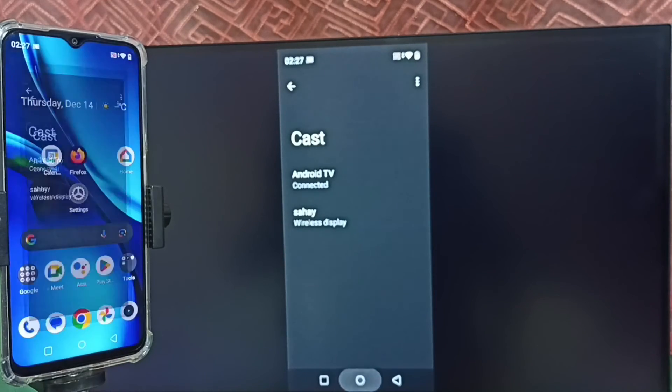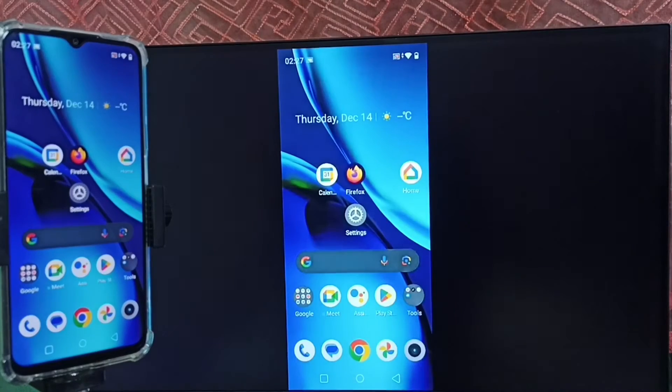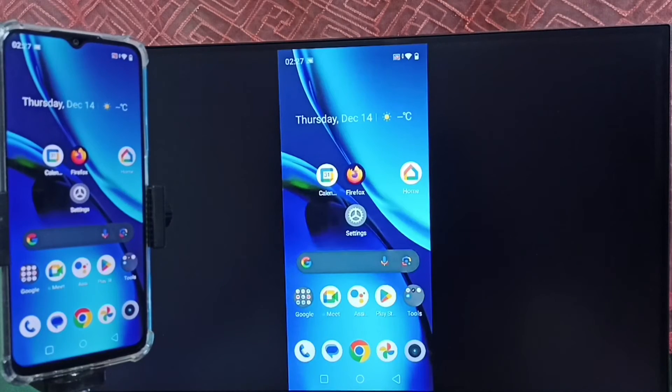See, it's working! Let me focus on the TV screen. Done. So this way we can do screen mirroring without using the Google Home app. If we want to switch the display to full screen, we can enable screen rotation on the mobile phone and then just rotate the phone — that way we can switch the display to full screen on the TV.